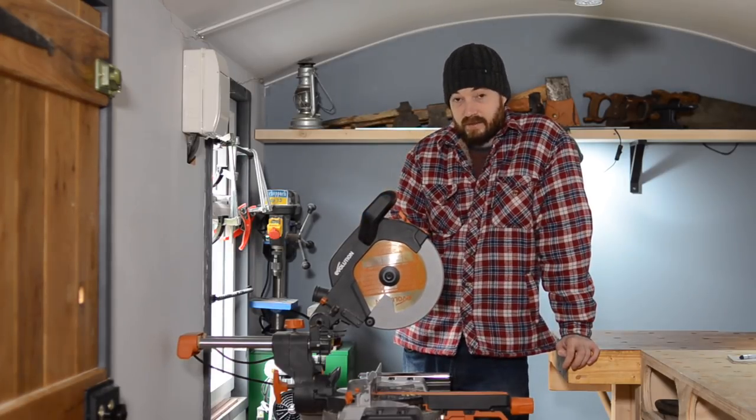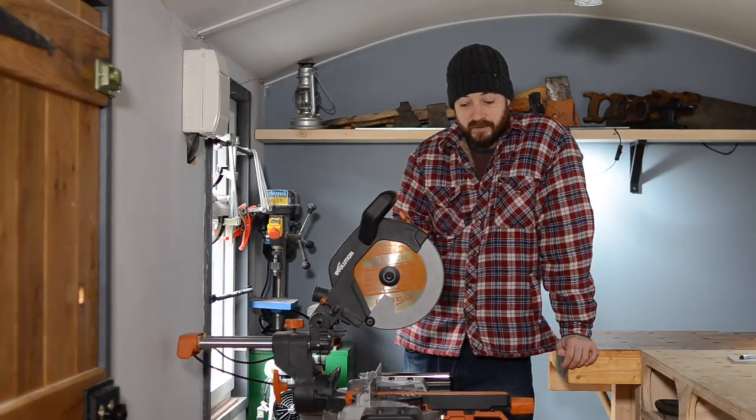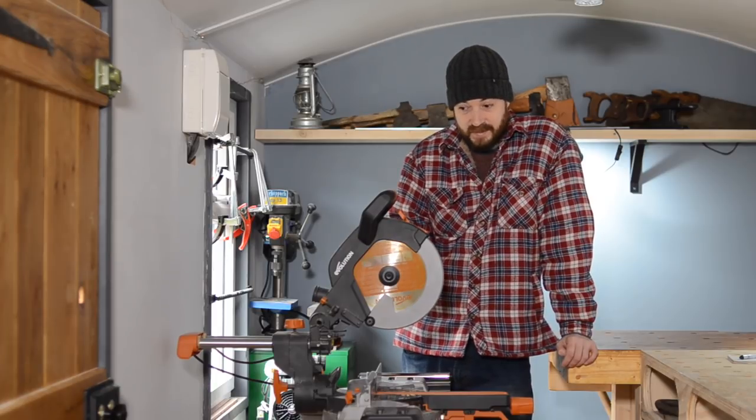Anyway, they contacted me and said we've made a lot of improvements, can we send you the newer model? So of course I said yes, and they sent me the newer model and they sent me the stand.